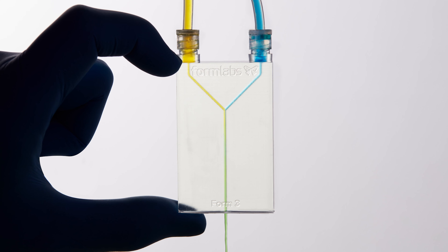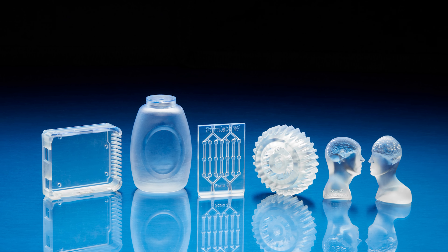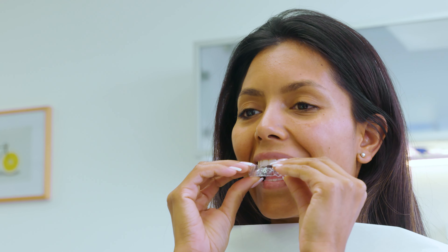In addition to grayscale resins, Formlabs also offers clear resin for producing transparent parts, draft resin for the fastest prints, and a wide range of engineering, medical, dental, and jewelry resins for more specialized applications.